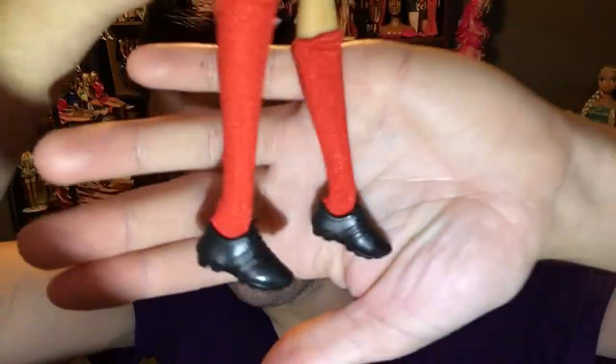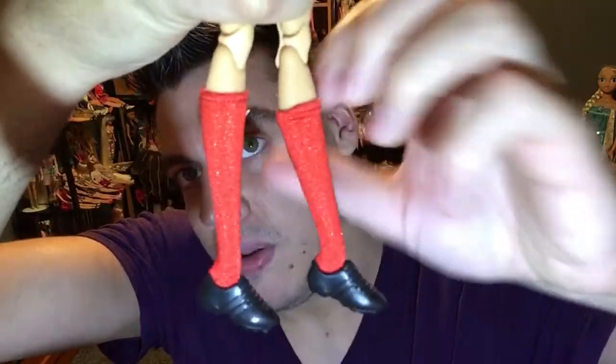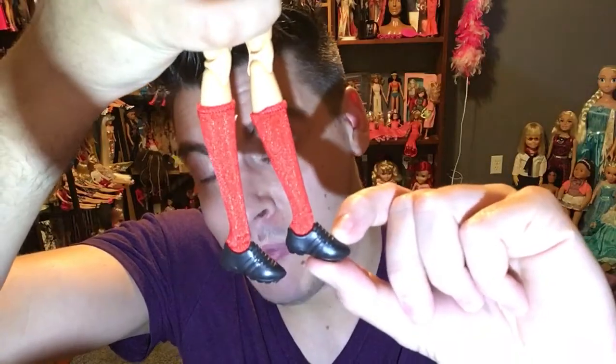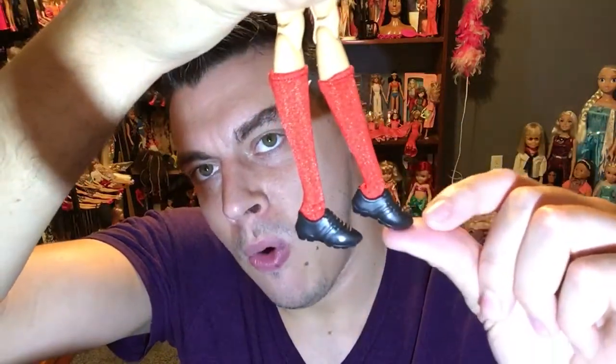As an adult I had a hard time getting the shoes on because the feet keep trying to pivot when you push. The socks are cute little red tube socks. The shoes are vinyl, not rubber. There's a little knot on the end of the socks that has to be removed in order to get the shoes on. This is a pivoting foot — keep that in mind.